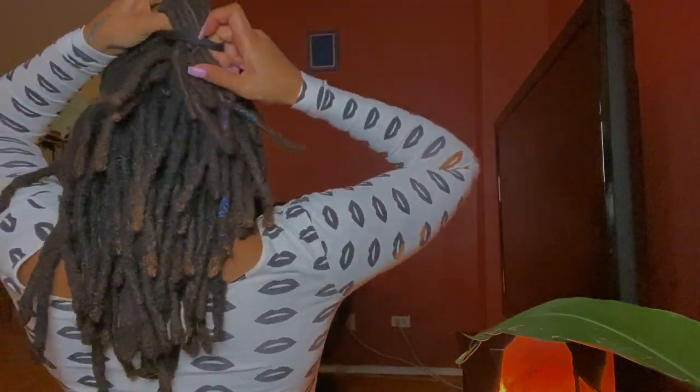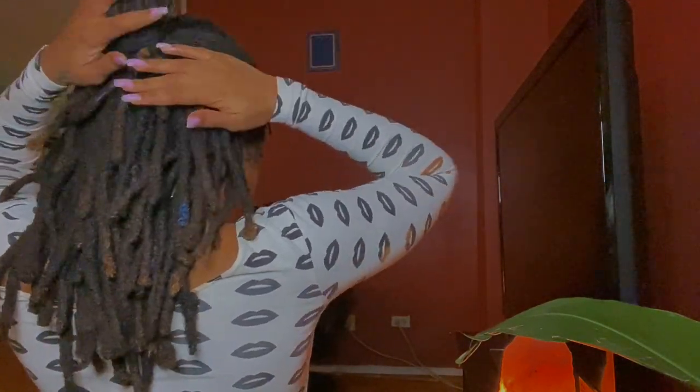Here we're doing a little samurai bun. Looking good.